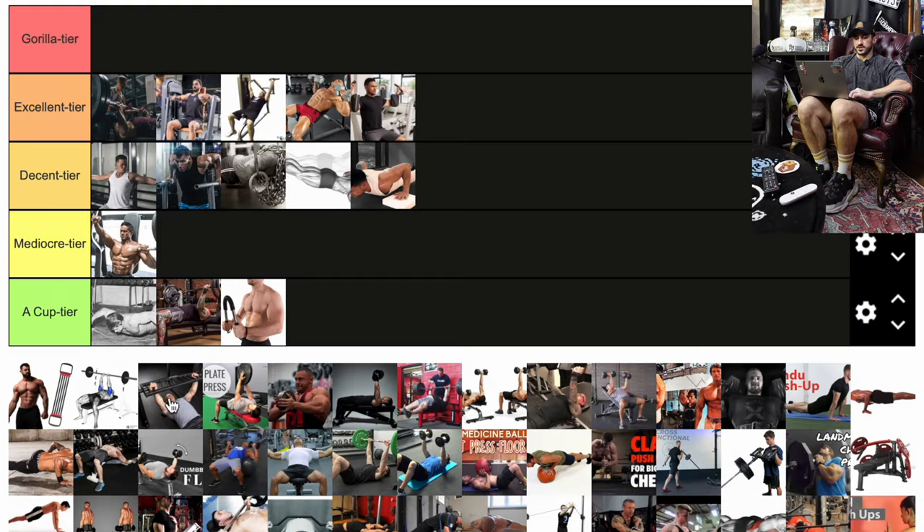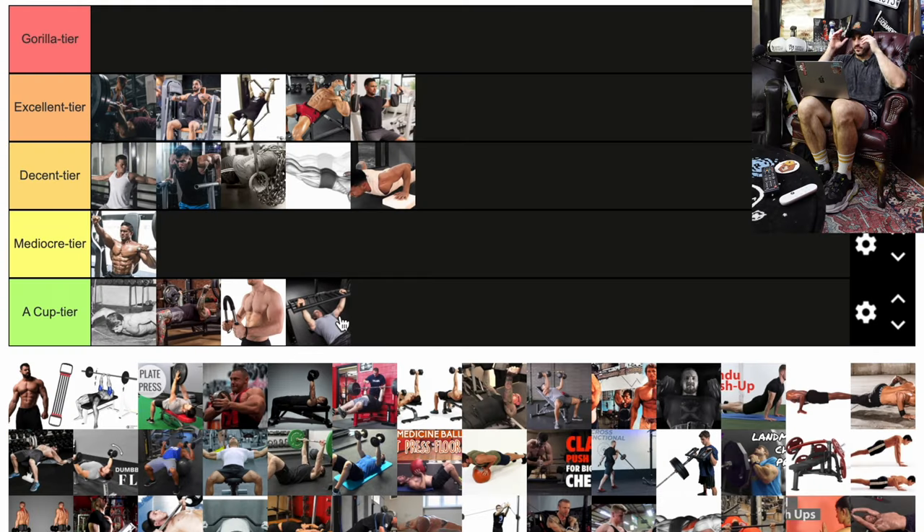Next we have the football bar or neutral grip bench press — a specialty bar often made to protect the shoulders. Some people do have issues benching with a little nagging shoulder pain, but I think that can be fixed with technique. A neutral grip is fine — there's nothing inherently good or bad about it. But personally through experience, I'm not a huge fan of the neutral grip. It feels fine, but I've never caught any real benefit from it.